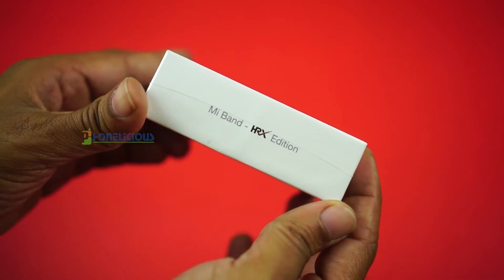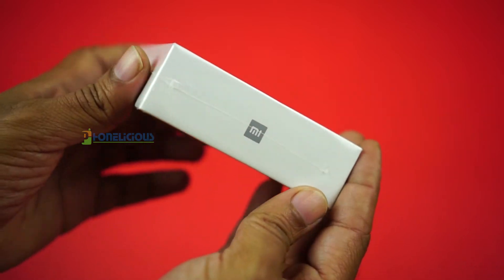So let's go ahead and open up the box of this HRX band and I'll show you the contents of this box in brief.